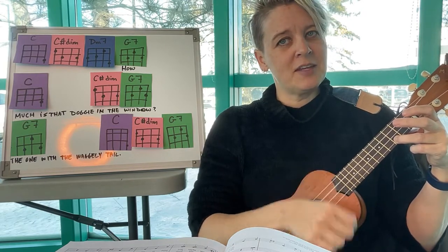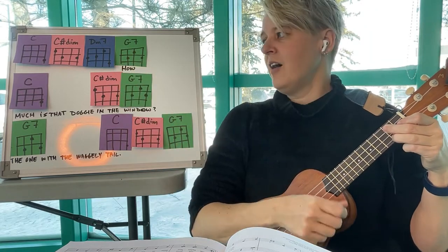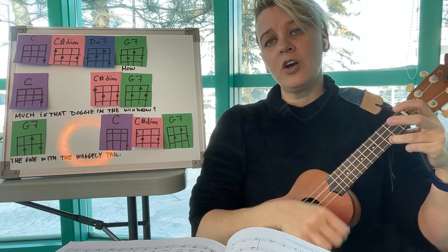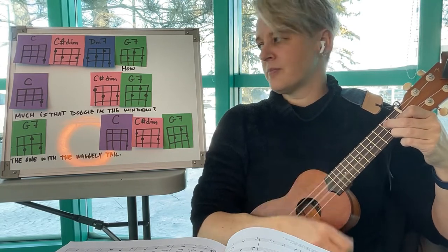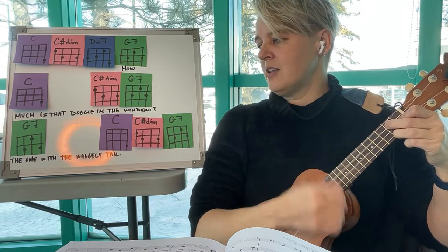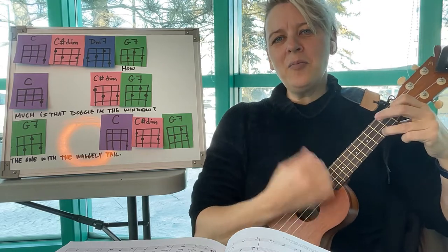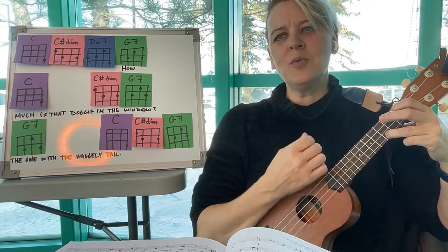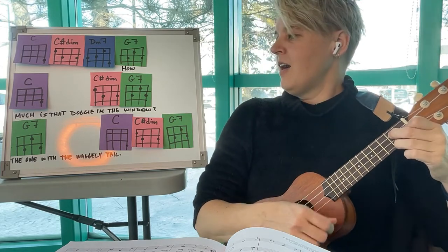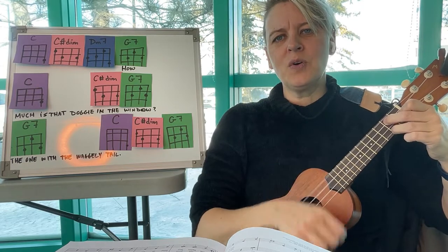We're starting on G7, ready? How much is the doggy in the window? The one with the waggly tail. How much is the doggy in the window? I do hope that dog is for sale.